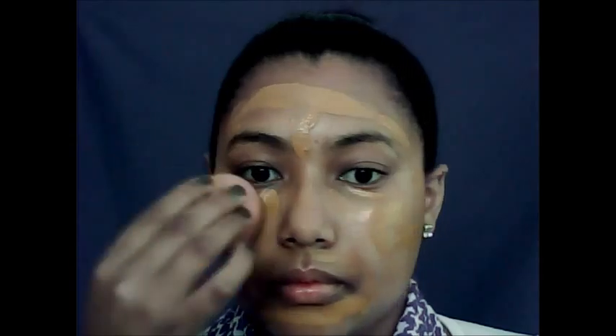After prepping our face, I'm going in with Garnier's BB cream in the color dark, taking a damp beauty blender and just tapping everything into the skin. Moving on to brows.